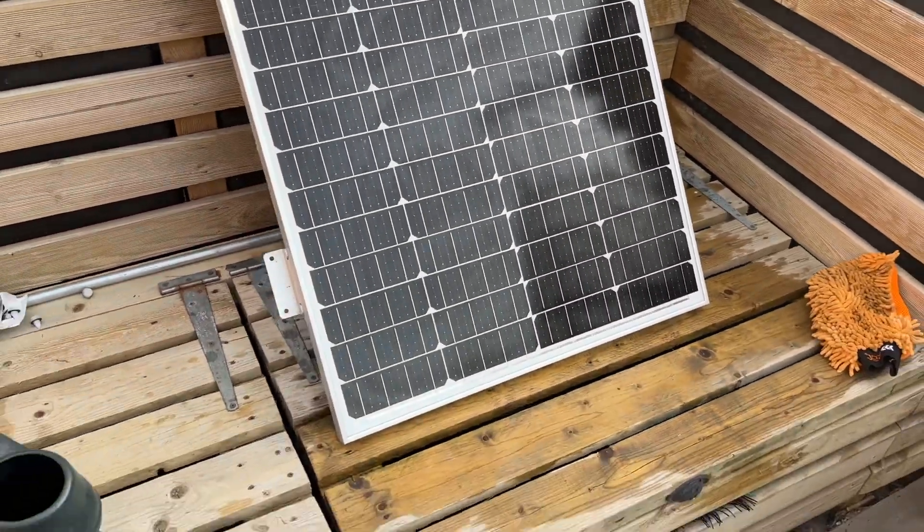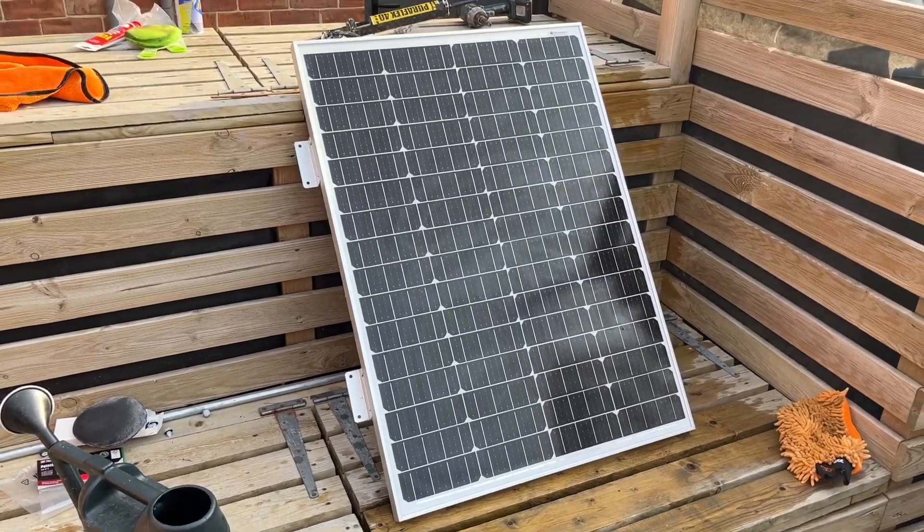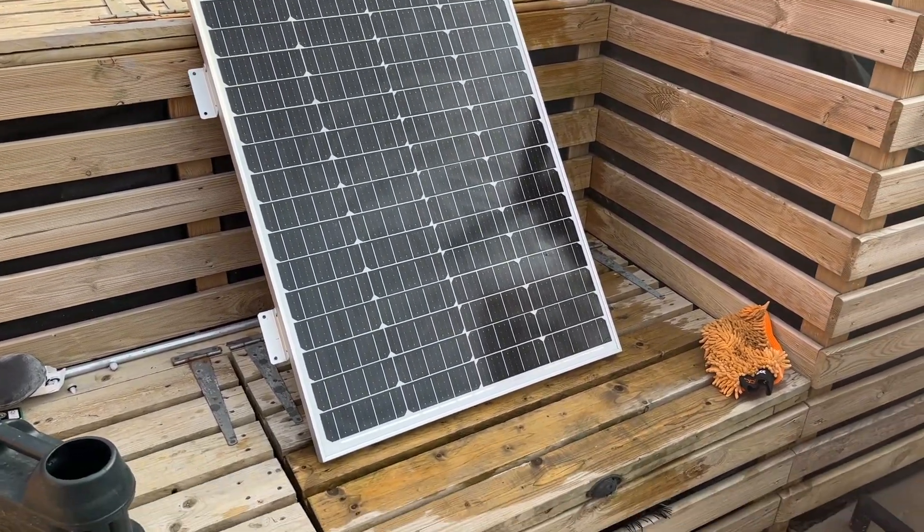To paint the roof it had to come off, so now the roof's done, it's time to go back on.